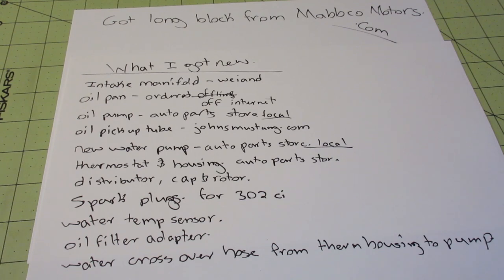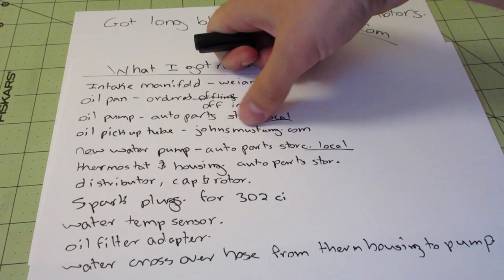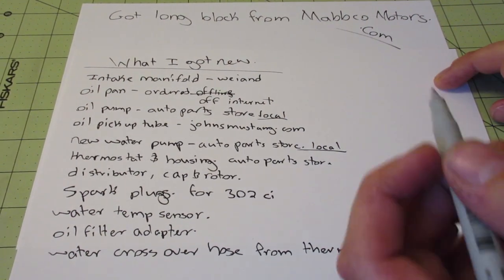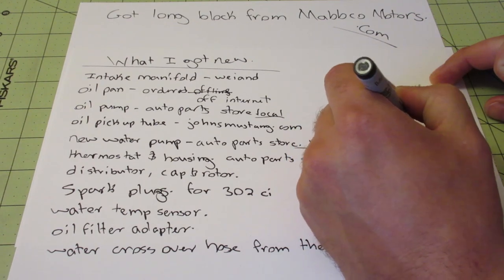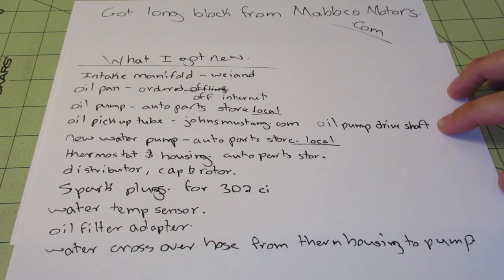You'll need a new oil pump and a new oil pickup tube — that's the part that attaches to the oil pump and has a little strainer on it. I ordered the oil pickup tube from JohnsMustang.com in case you're having trouble finding one. Also, the oil pump drive shaft — it's what actually turns the oil pump from the distributor — that's longer on the 351 because everything's a little bit taller, so you'll need a new one. I got mine at my local auto parts store.